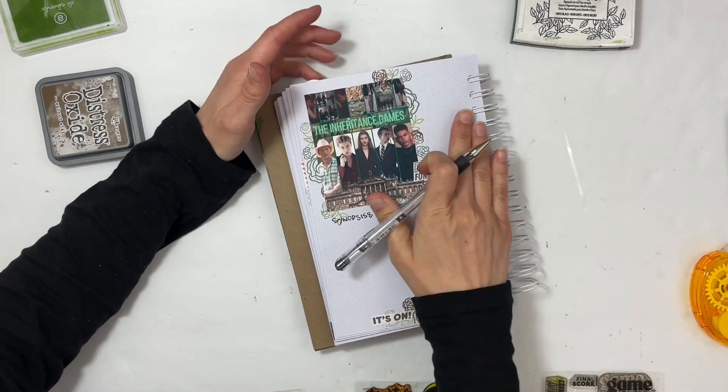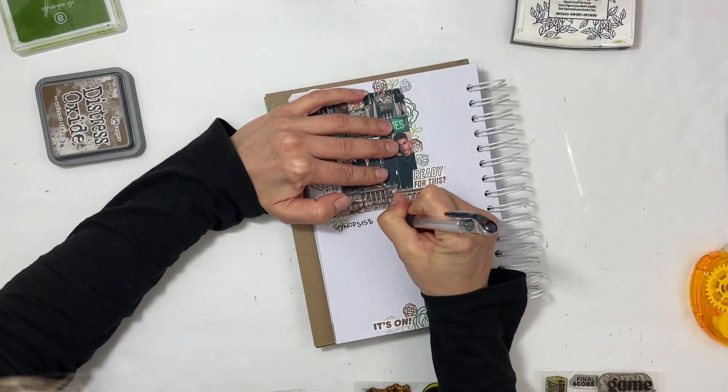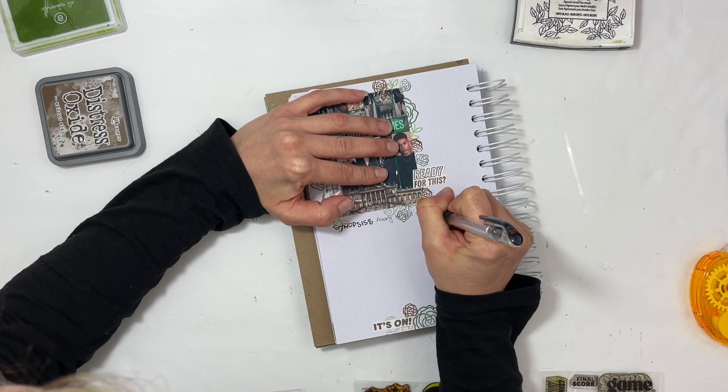I put book number four out of a hundred, and the genres are mystery, young adult, thriller, and romance.